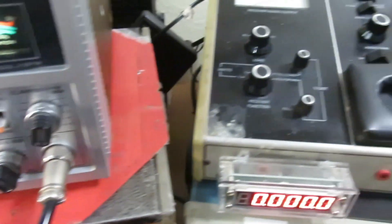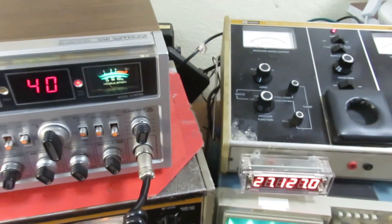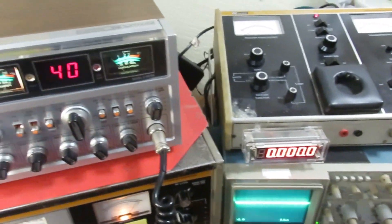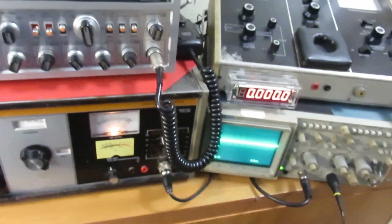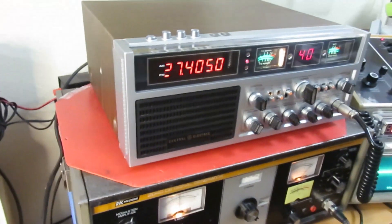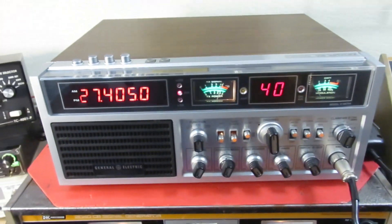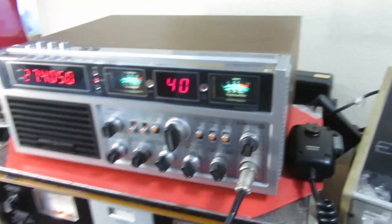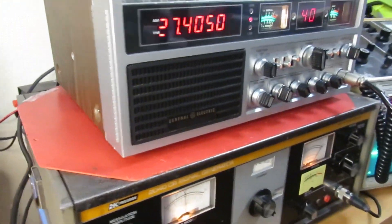And that's with a speech compressor on. When you turn it off, it's a little quieter. Check, check, check. Audio. Yeah, these radios really like a good power mic. Receiver sensitivity is great, and I hope you caught all those other videos that showed how I upgraded this guy — did the work, replaced the capacitors, took that faceplate off, polished everything up. This thing is ready for our new home.